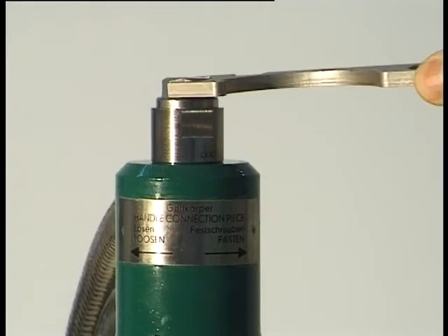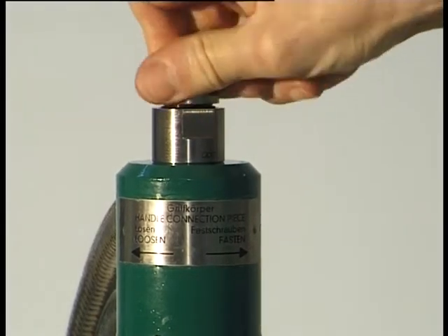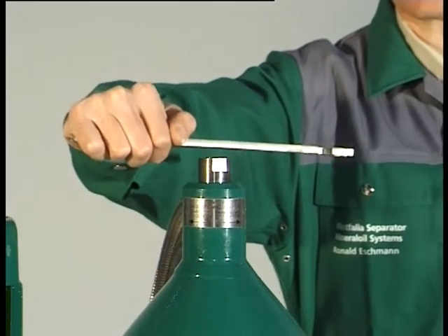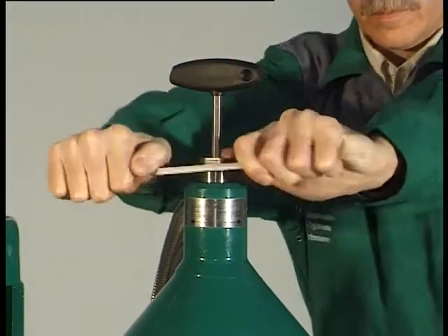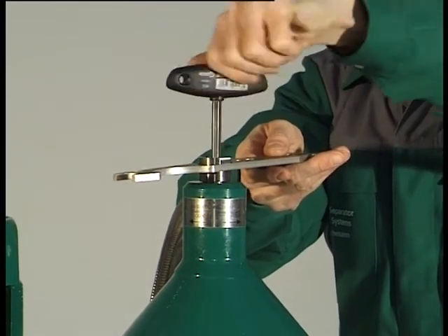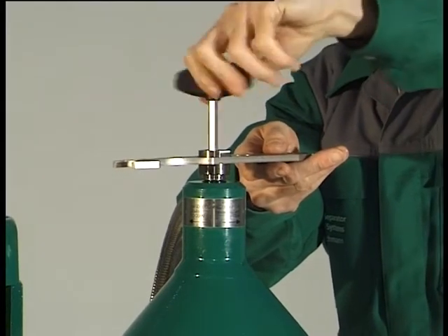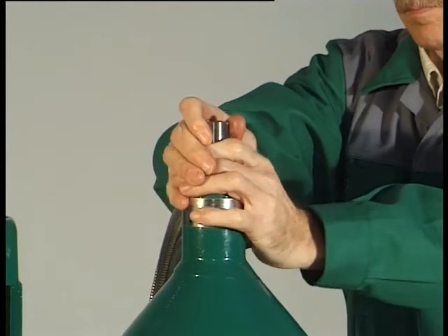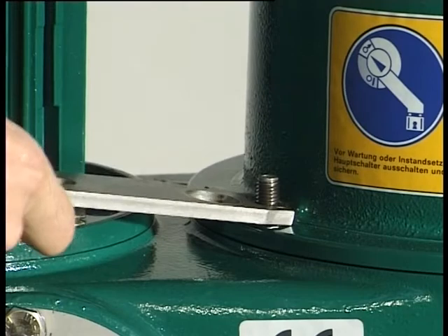Unscrew the plug, right-hand thread. Loosen the handle connection piece by turning the hook wrench clockwise and holding the socket wrench. Remove the handle connection piece. Unscrew the two hexagon nuts and the hex head screw, and lift off the hood.